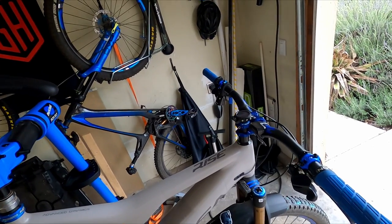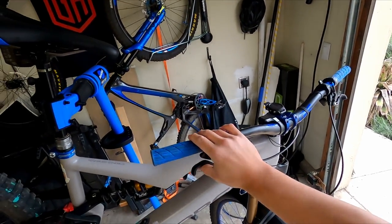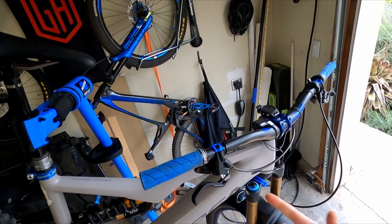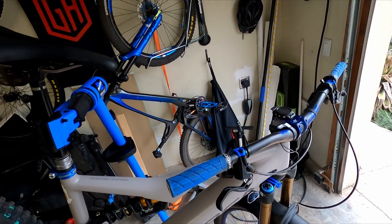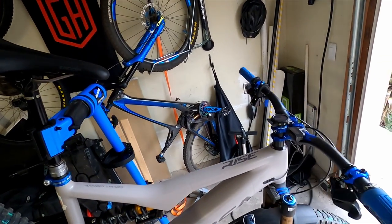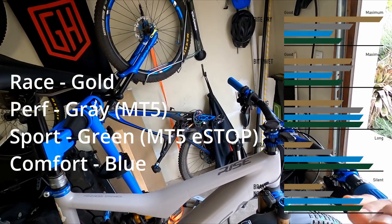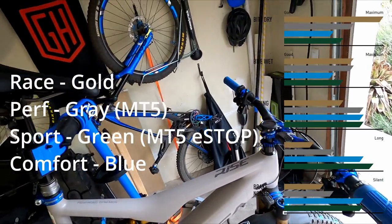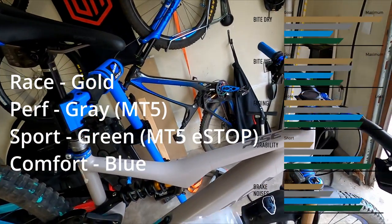In fact, I may have too much bite if I bite down too hard, because these are one-finger lever and the pads are performance. In terms of the Magura brake pad biting force, it goes from race, performance, sport, and then comfort. The MT5 e-stop comes with sport, and the regular MT5 comes with performance.